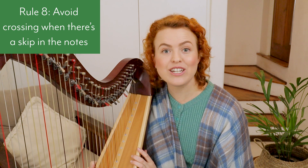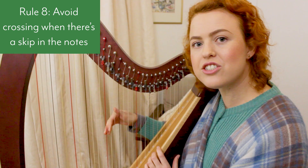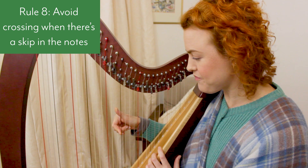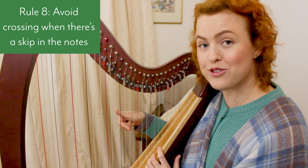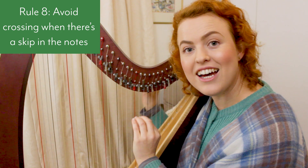Rule number eight: avoid crossing when there's a skip in the notes. It's much easier to cross over or under when you're crossing to a next-door note rather than skipping one or two strings. Try to make sure you're crossing when playing adjacent strings.